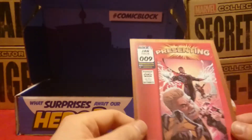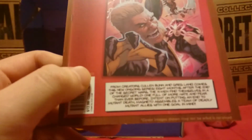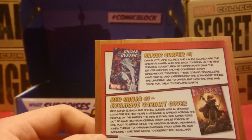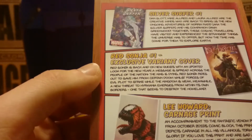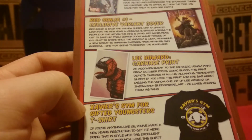Here we have the card. For some reason they're advertising Uncanny X-Men like it's something I couldn't have got somewhere else — same with Silver Surfer. Surprised they didn't have the exclusive cover on the front. Lee Howard is apparently the artist for the Carnage print.